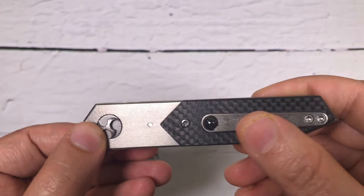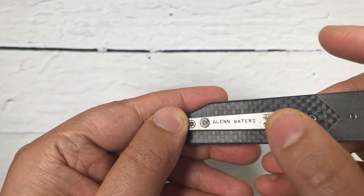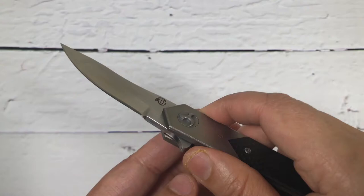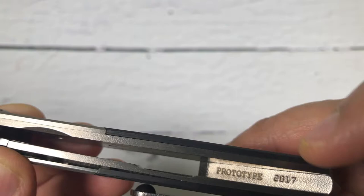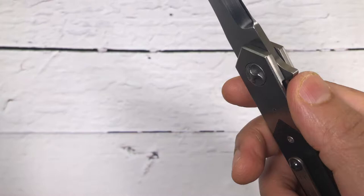I was lucky enough to get a prototype version. I'll share where exactly it says — usually on Glen Waters knives you will always see which year it is made and all that stuff. Since it is a prototype, I'll show you where it is written. Let's open this — look at that flick right here. Prototype in 2017.